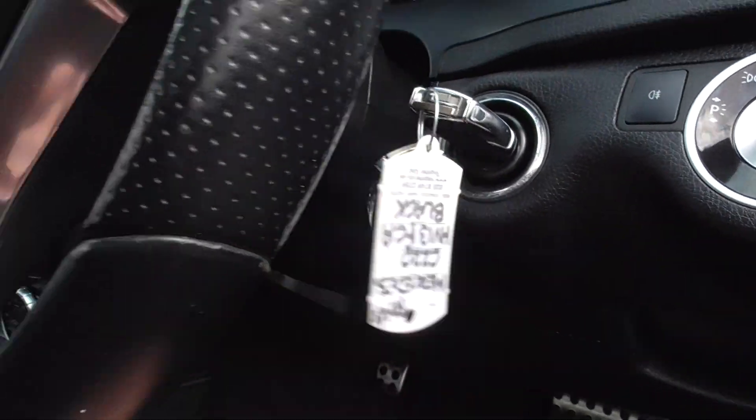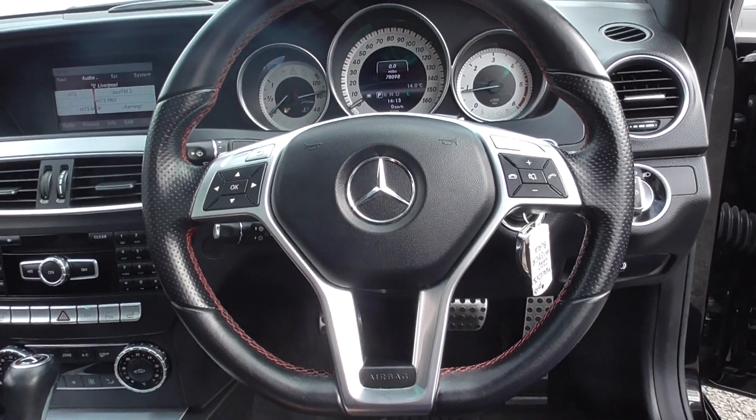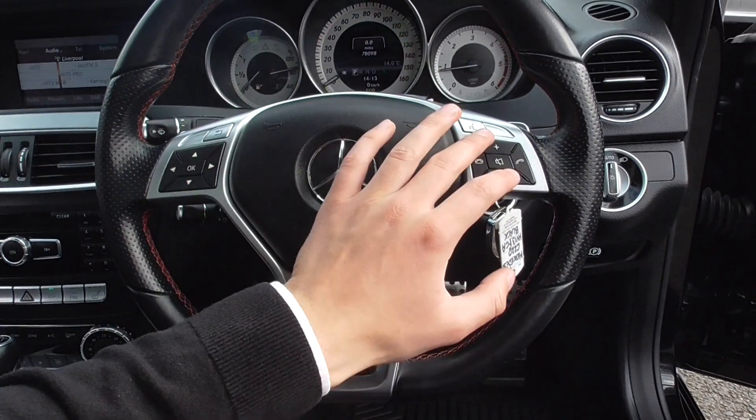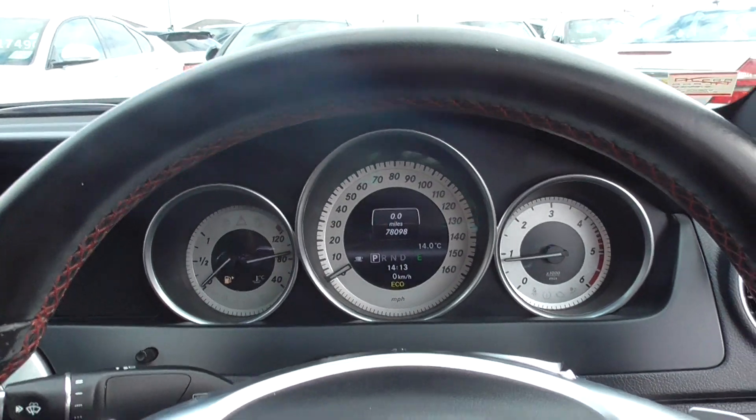The car is supplied with two lovely keys. A nice flat-bottom leather multifunction steering wheel. On there you've got your voice command, all your Bluetooth and volume controls. You've got all the buttons for the display up ahead.